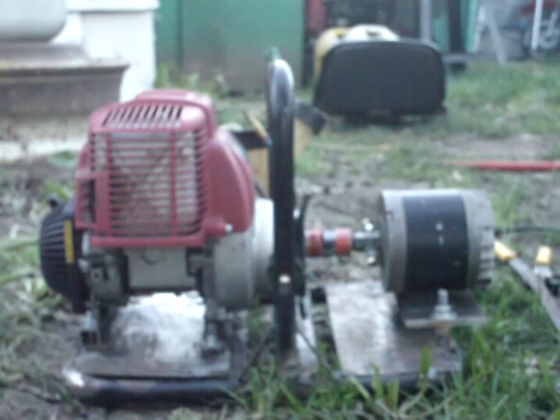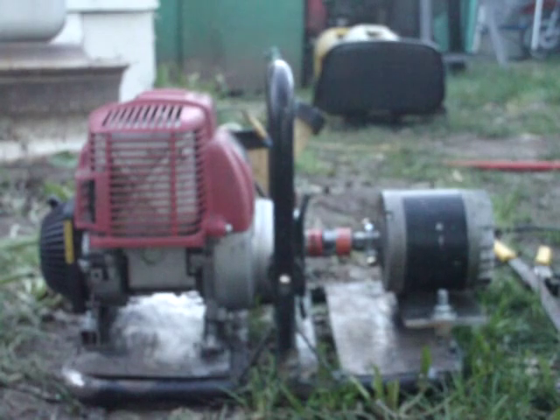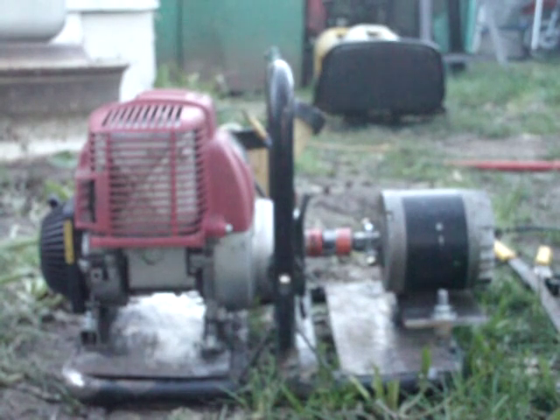Hey YouTube, it's Sean, and here's part three of the mini generator build. I wanted to show you guys a running video. I'm gonna run a power drill off this little generator head — that little thing right there. I'm gonna run a little test here and drill a hole in a piece of steel. So let's go for it guys, this is going quite well.